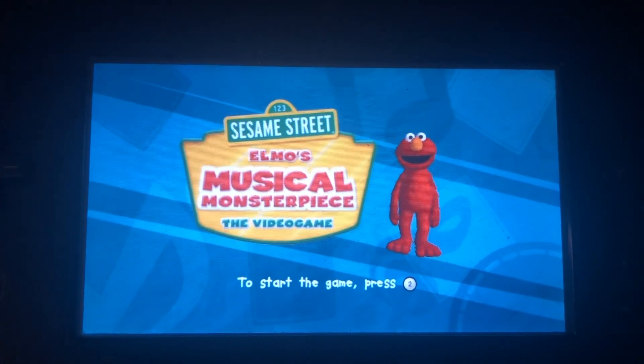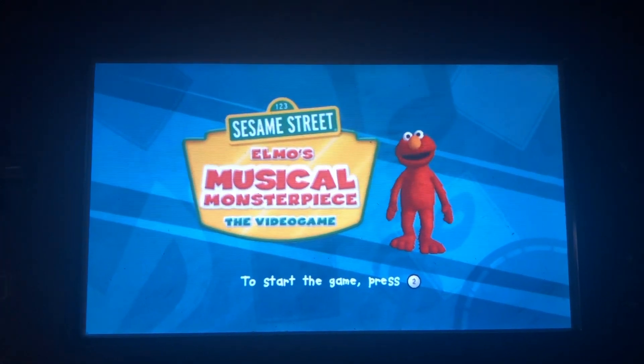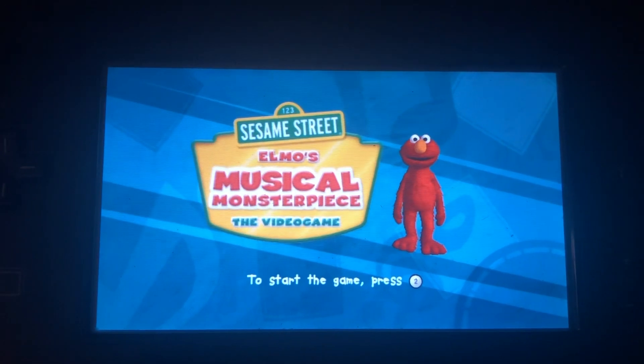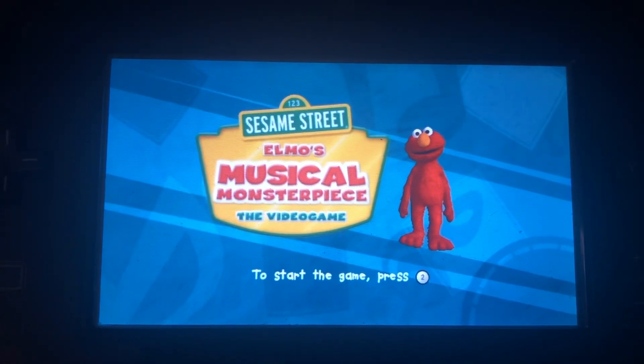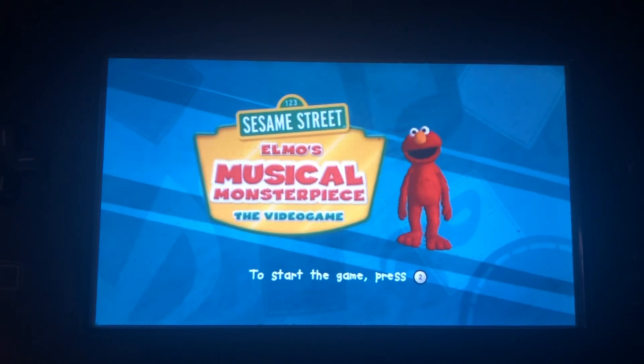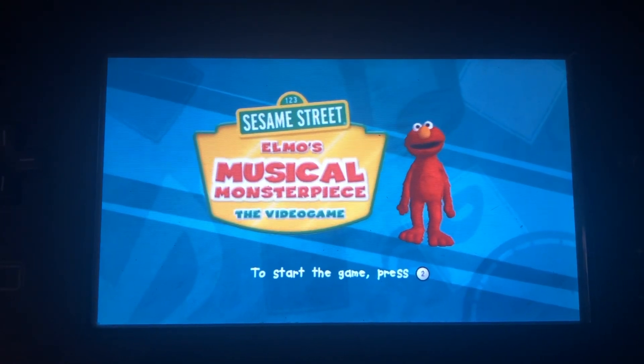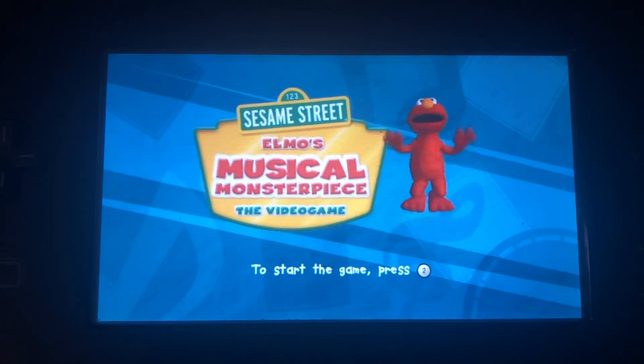Almost Musical Monster Piece. To start, press the 2 button.